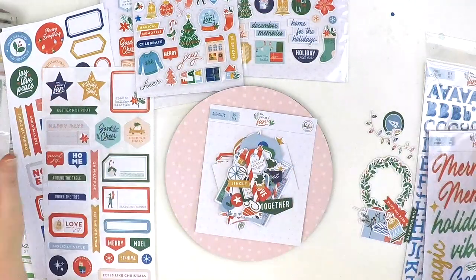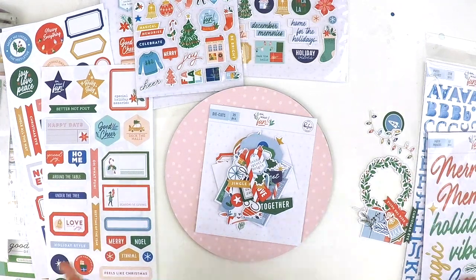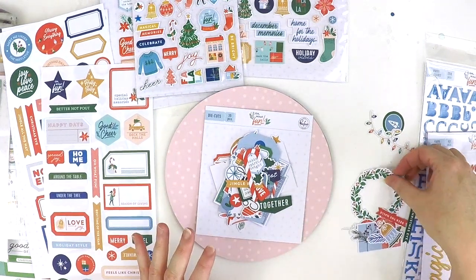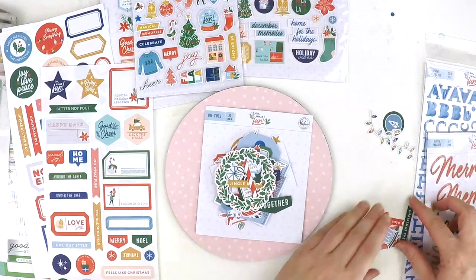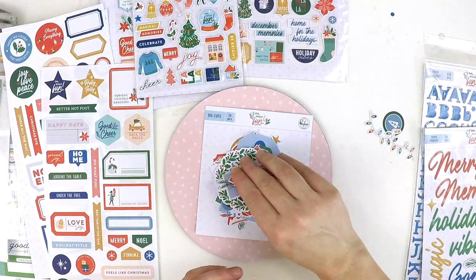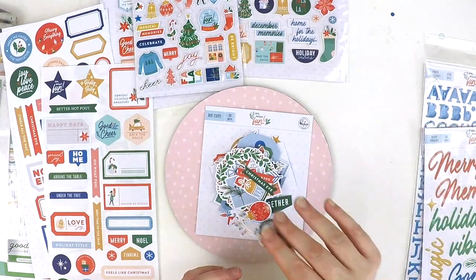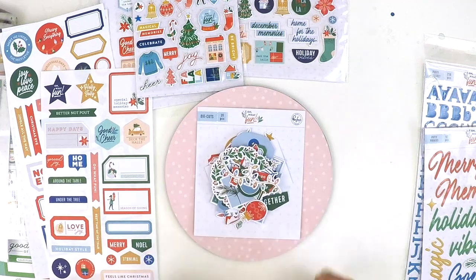So that is Oh What Fun! If you've fallen in love with it like I have, check out your local scrapbooking store. For a closer look at all the pictures you can pop onto the Pinkfresh Studio website. Merry Christmas — I hope you all get time to scrapbook your December and your Christmas. Take care, bye!